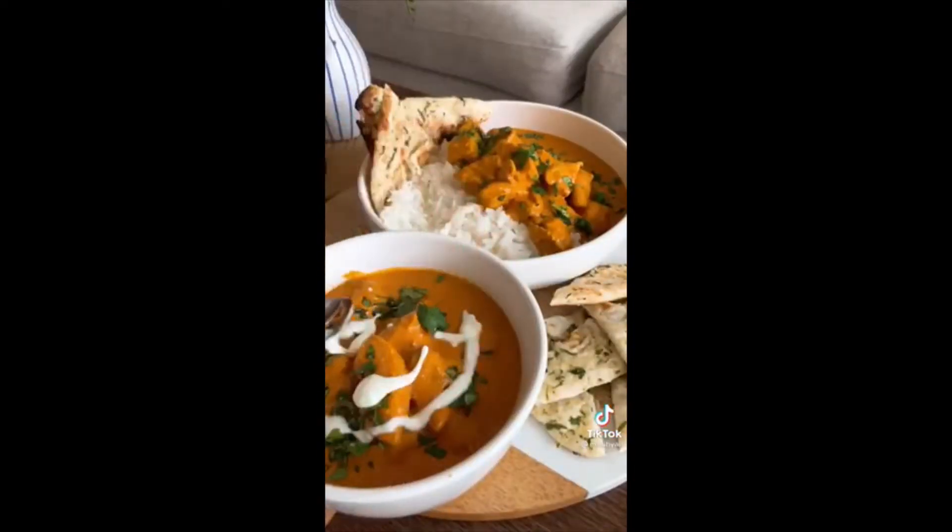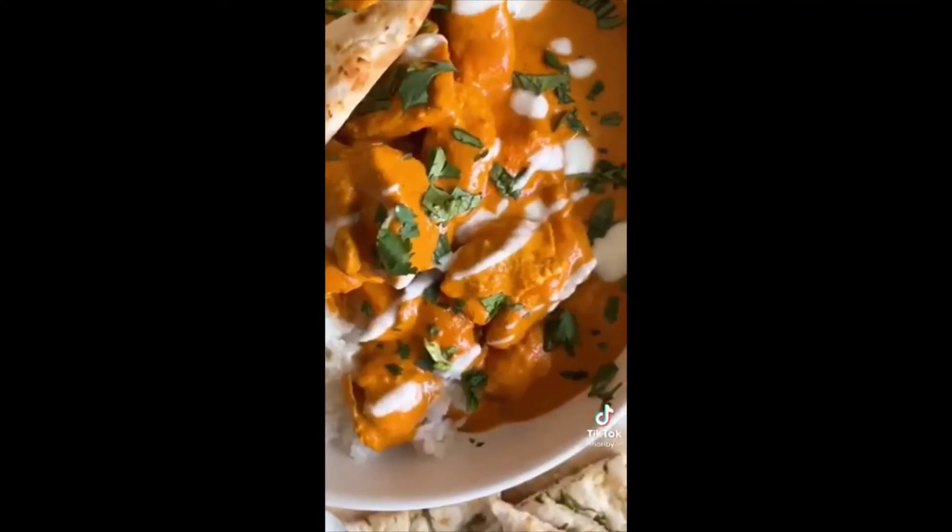Add your chicken back in, mix, taste, and adjust to your liking. Top it off with cilantro and some more yogurt, and enjoy!